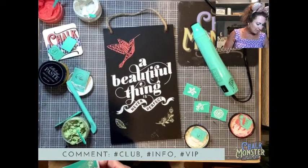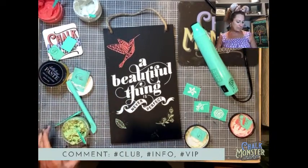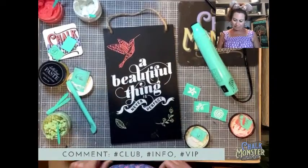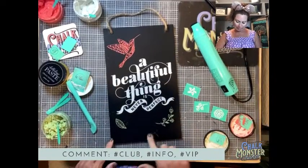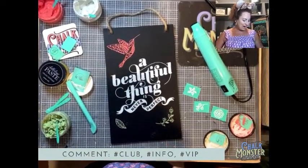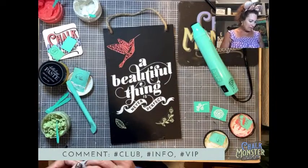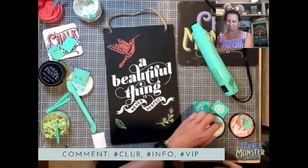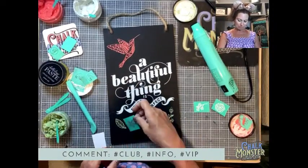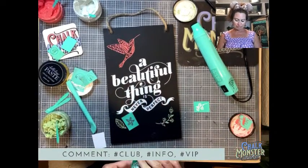Vicki K says her stuff was supposed to be here last week — showed delivered on Saturday but it didn't arrive. She doesn't know where her order is. If it came FedEx, I would contact FedEx and find out. Robin says Beverly needs to become a designer — I think so too! Judy asks if we have hummingbirds in Florida — you know what, I don't think so.